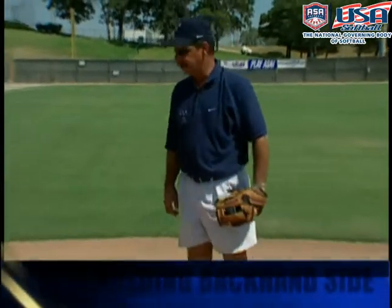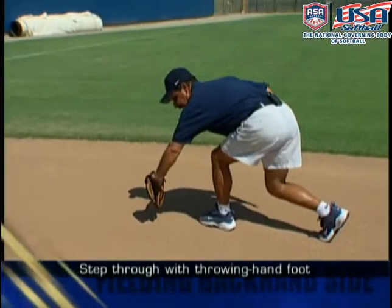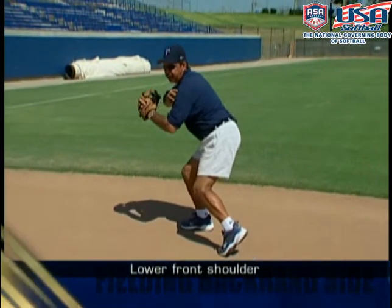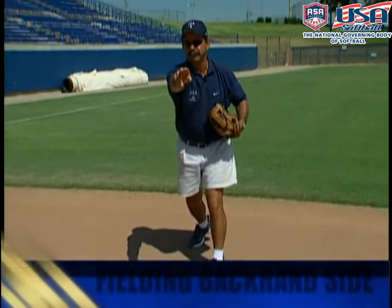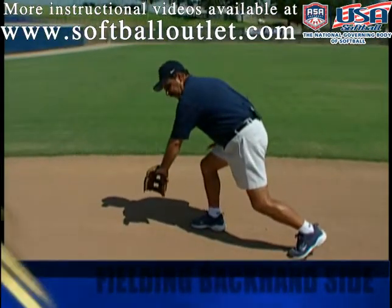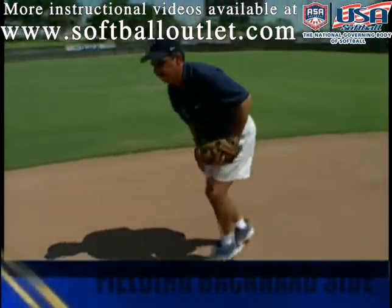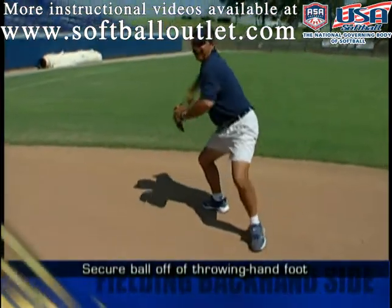So we want to make sure that once we get to the ball, if it's off our glove foot, we're going to secure the ball. Then I'm going to step through with my right foot and try to get my foot down as quick as possible. I want to lower my front shoulder and come up and make a good overhand throw. If I happen to get to the ball on the opposite foot — meaning my throwing hand foot — I can save some time. Because if I get to the ball with my throwing hand foot, all I've got to do is secure the ball, rock, and throw.